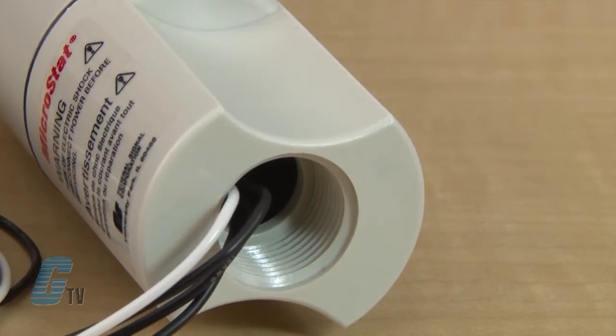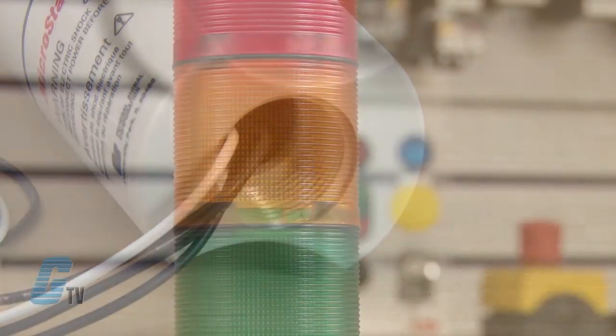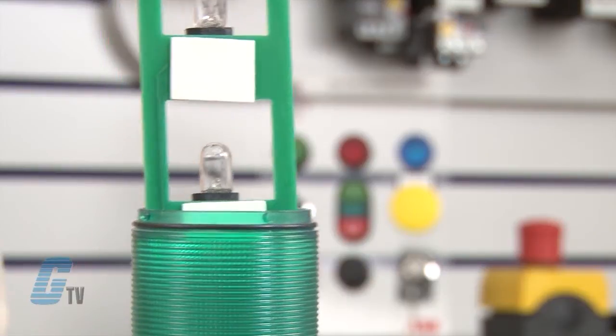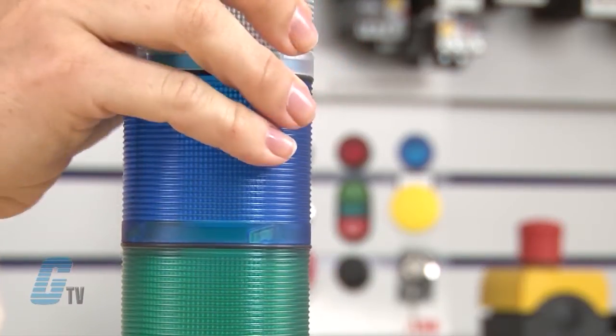The base of each light can be surface or pipe mounted with 3/4 inch NPT. The lenses lock together and snap apart with a simple twisting motion, allowing for easy lamp changes and quick lens re-sequencing.